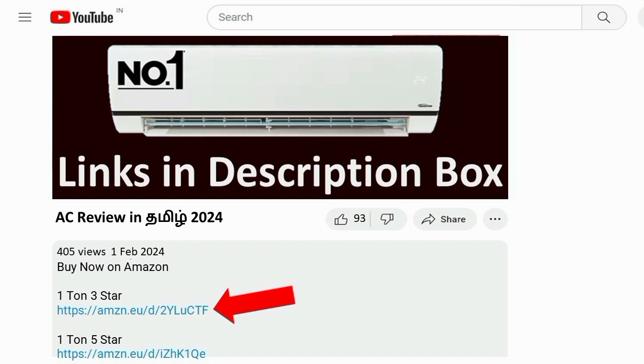You can check out the AC — the link is in the description box. Thanks for watching.